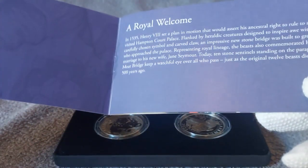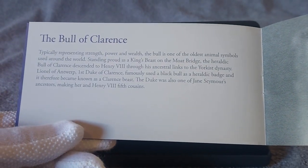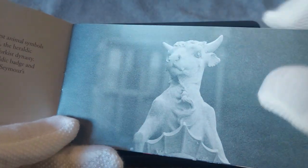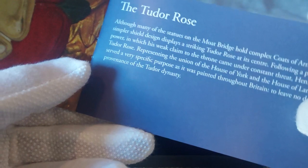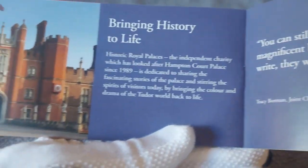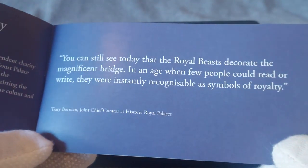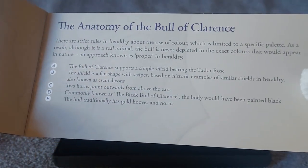I purchased this coin set firstly because of the limited edition of 500 — the other two-coin sets were editions of 1,000. And since this is the first commemorative coin in the collection featuring King Charles III, I thought it would be fantastic to add to the collection. The booklet is high-quality paper with nice color illustrations, and it appears to go over the anatomy of the Bull of Clarence and details about the items in the image.